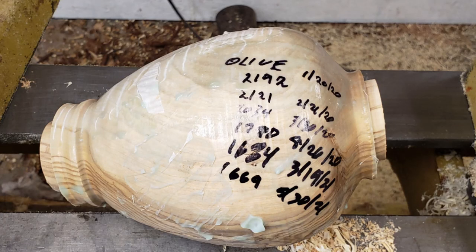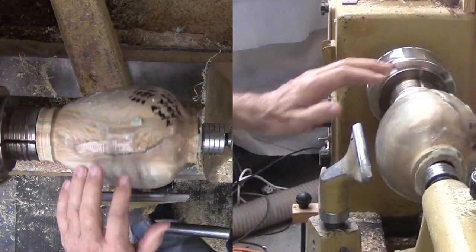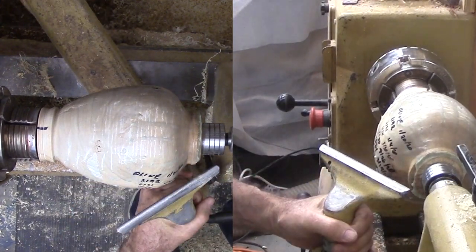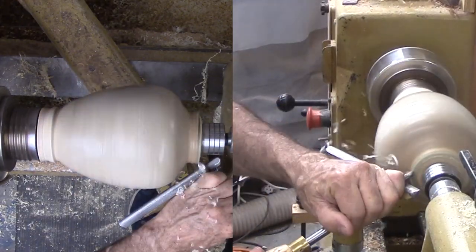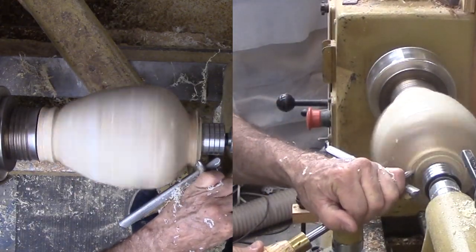I coated the green vase with PVA-based greenwood sealer from Craft Supplies, then periodically weighed the vase over the next 17 months. It lost 24% of its weight in that time. I do not know how long it had been down before I got it. Now it is dry, but both ends have distorted with the warping. There are a couple of nasty splits — I will have to see what comes of them in the end.